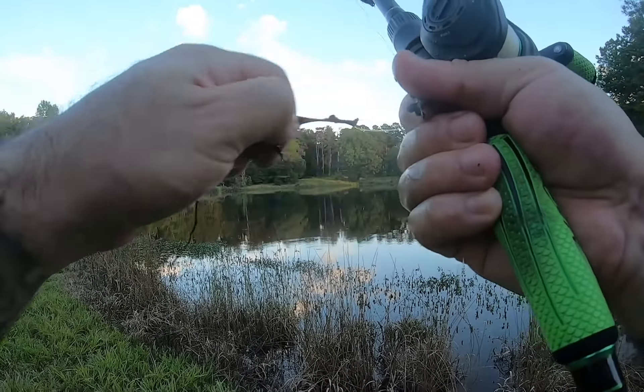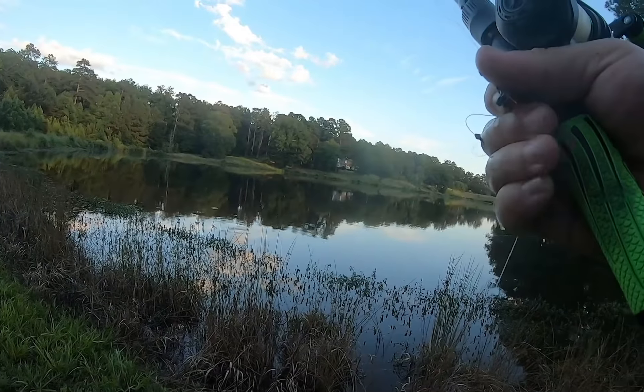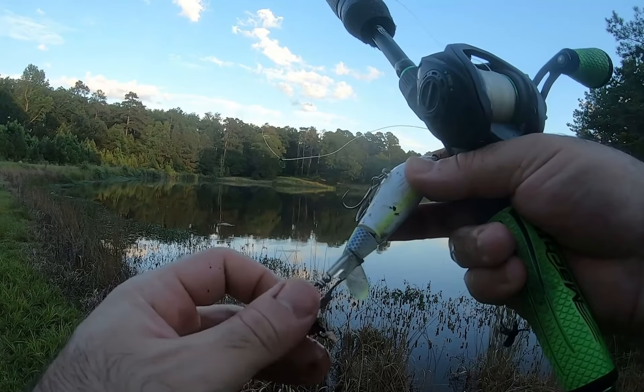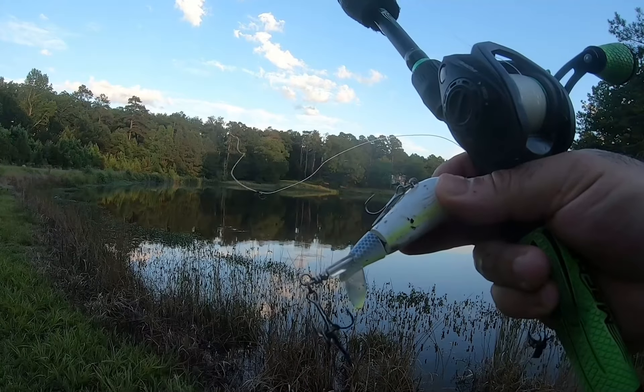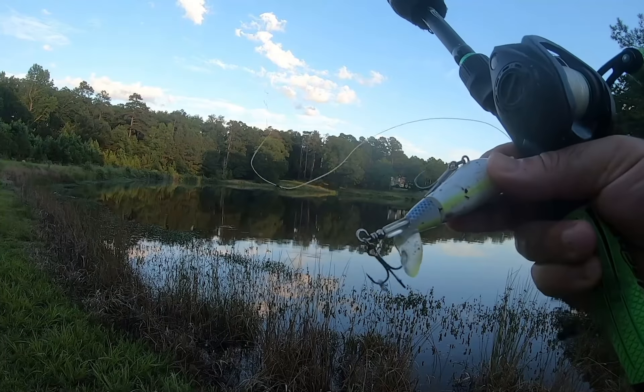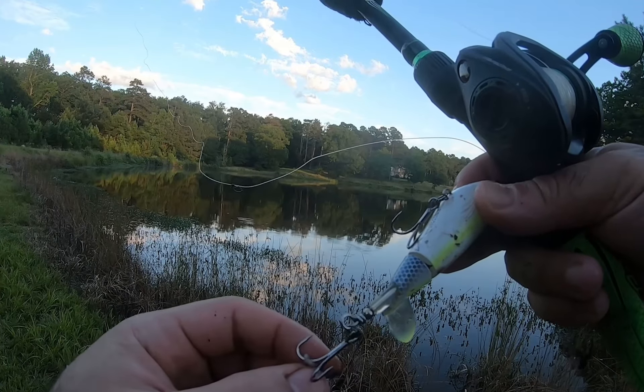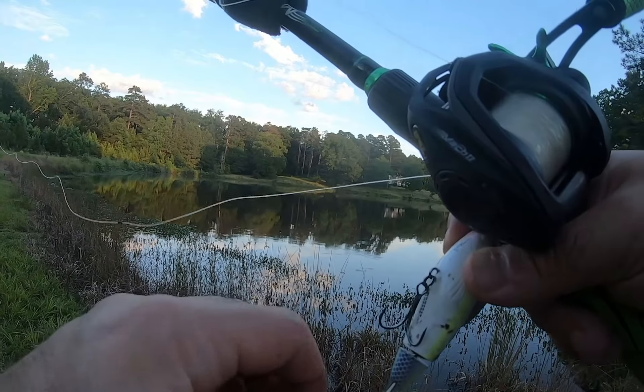As the sun starts to come down, the topwater bite can come on. But you saw the way I was casting, right? So parallel to the bank, about five to ten feet off the bank. You want to get some distance on it and roll it in - just roll it in nice and smooth and easy, and they'll come for it.